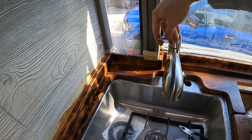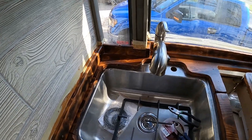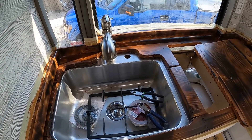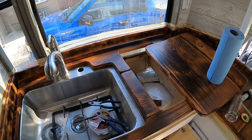We've got full left edge, right edge, up edge, down edge, in edge, out edge — whatever you want, we got it. The faucet is all set. The soap dispenser is going in next and then we'll do the stove.